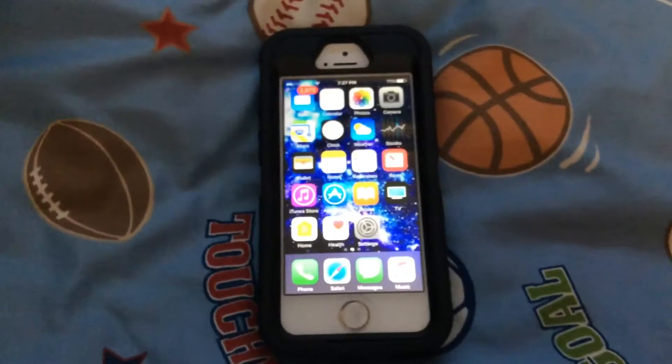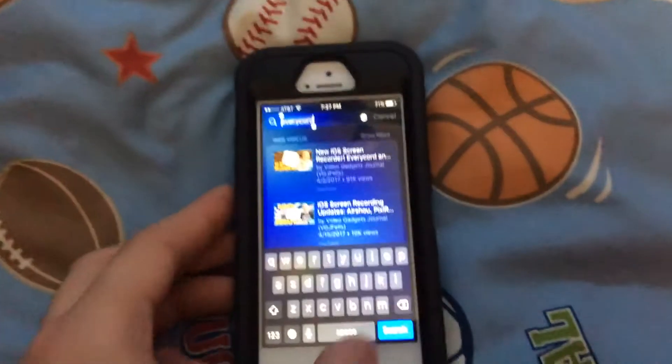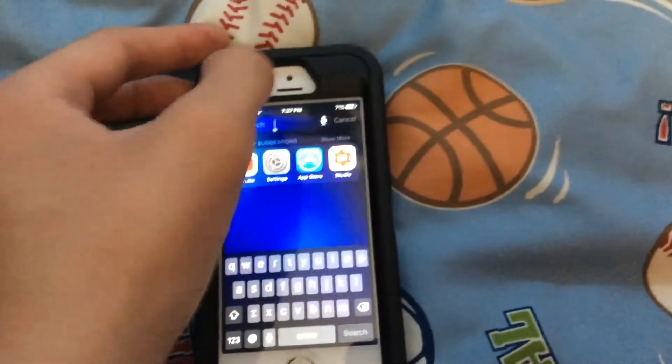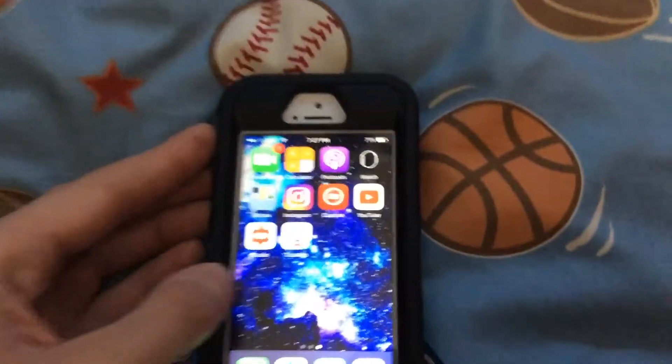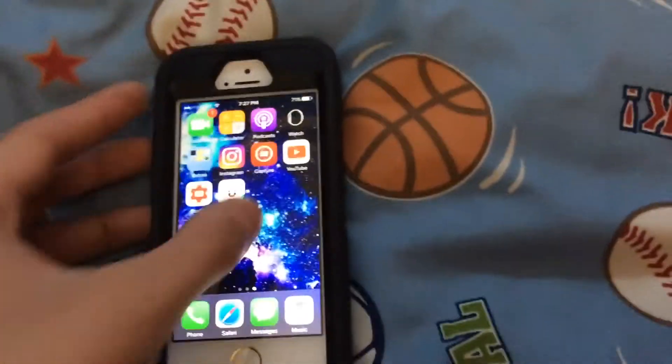So, this recorder is iRecord. I don't know if I said it in the beginning of the video, but I'm going to search it — I already have it searched. For proof, I literally don't have it installed.